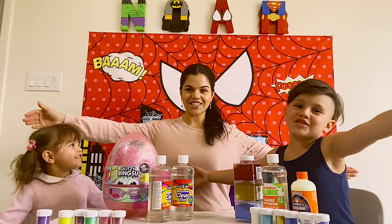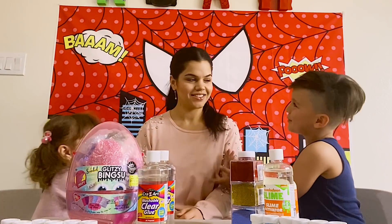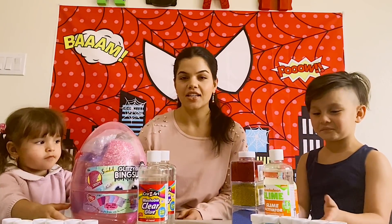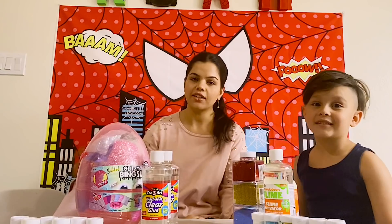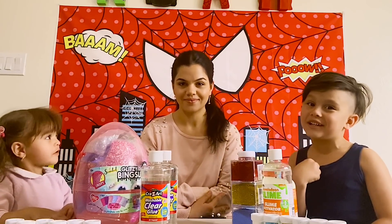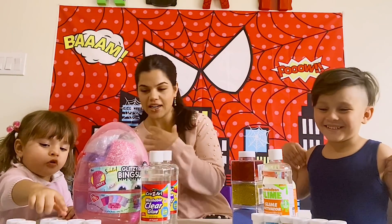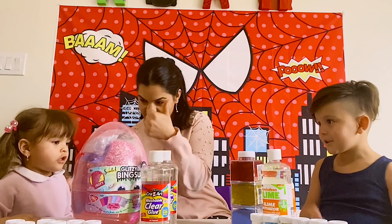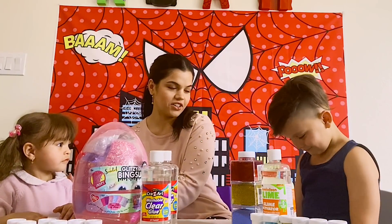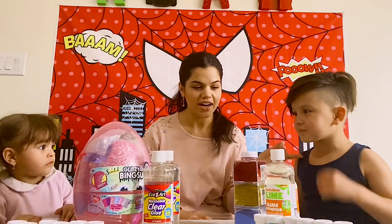Hey guys, welcome back to our channel! My name is Noah, this is my little baby sister, and this is my mommy. Today's video is about making slime. We're actually challenging ourselves to see if we can make some really good slime. Girls power right here — we're actually girls right here, girls versus boys. But you're the only boy, right Noah?